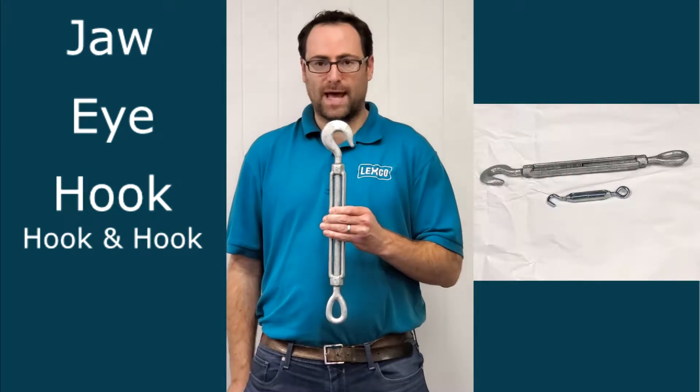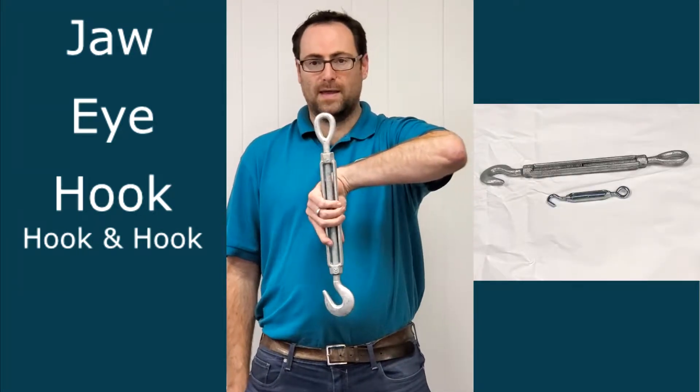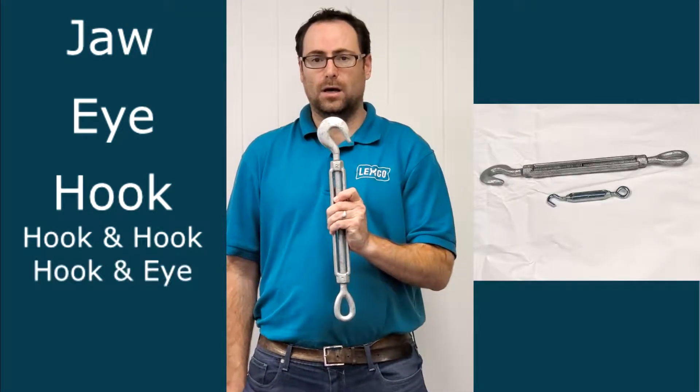Here's a variation of that where you've got the hook and the eye. You call this the hook and eye turnbuckle.